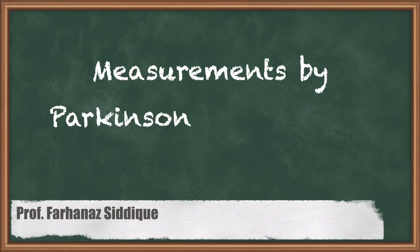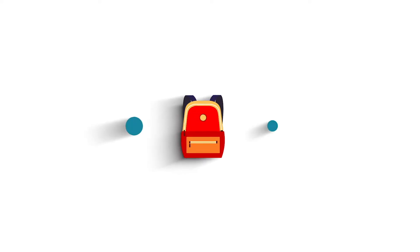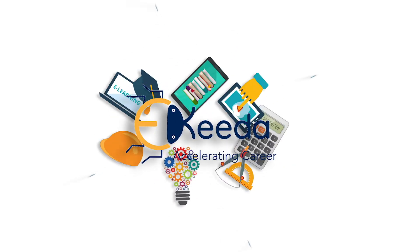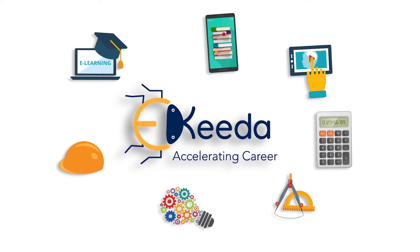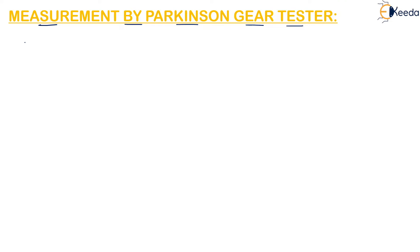Hello students, today's topic is measurement by Parkinson gear tester. The elements of the gear are measured by this Parkinson gear tester. The Parkinson gear testing machine is generally used to carry out composite gear inspection.